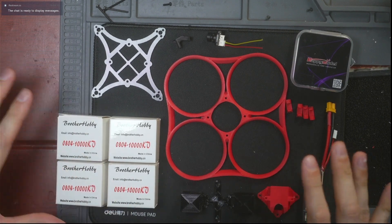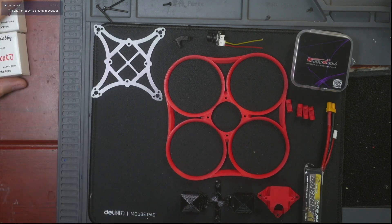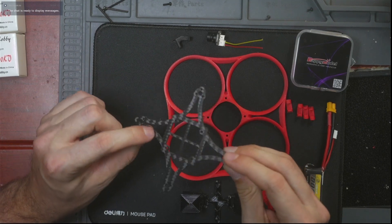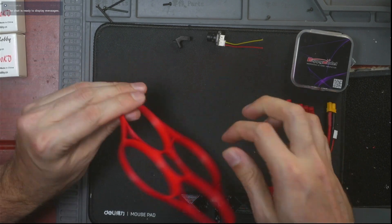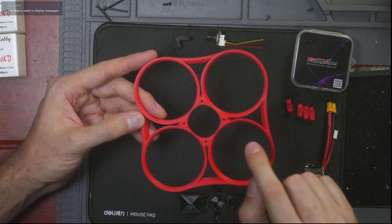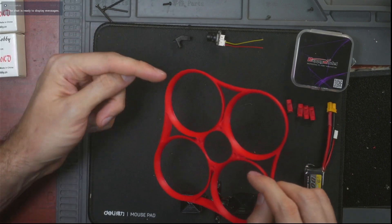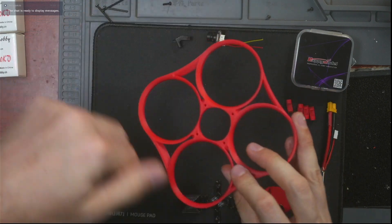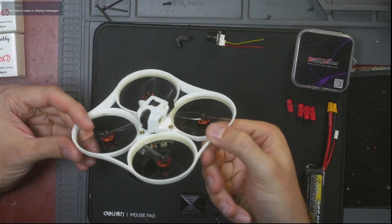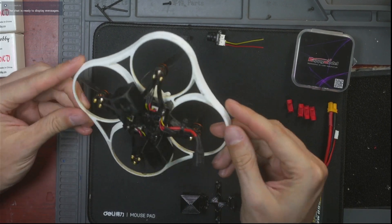Here is everything you need to build your very own 2S Little Monster. We have four Brother Hobby 0804 motors, the carbon fiber plate — which you'll need to get cut, but the DXF file is available on the website — and the prop guards. The prop guards should be printed with 15% infill, three or four walls, and most importantly use a random Z seam so there's no seam providing a stress fracture point. The random Z seam means it's the same strength all the way around. My son has crashed his a thousand times and it's still holding strong.